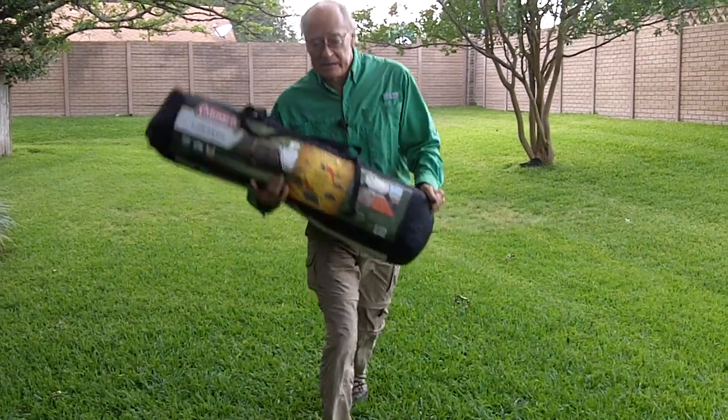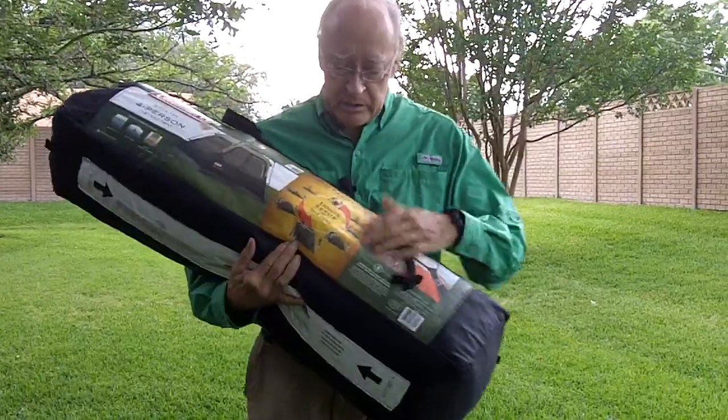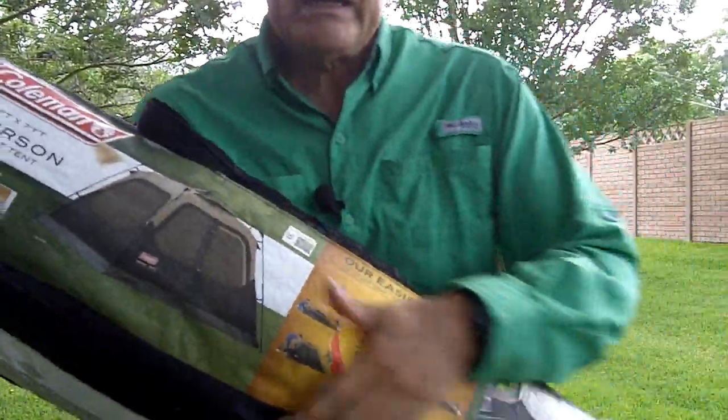Hey, I'm the Tenth Guy, and Darlene is behind the camera. Say hi, Darlene. Hi. And I have got a one-minute tent for you, a four-person Coleman.